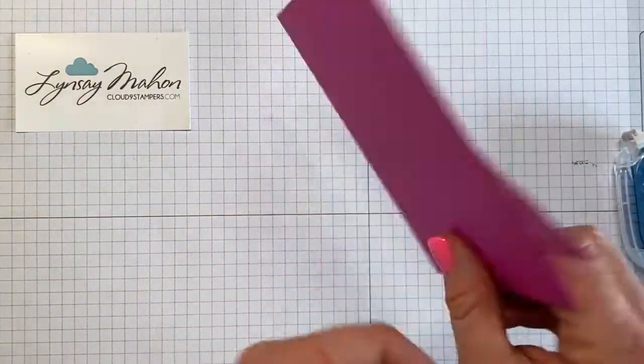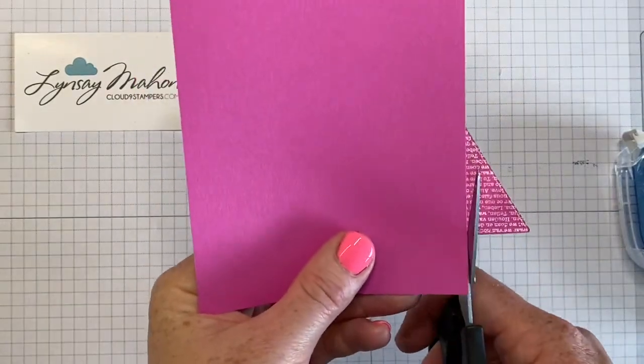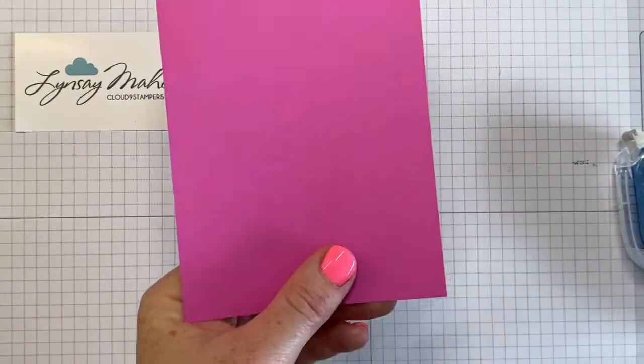This one you can see is overhang, so I'm going to flip it over and use my scissors to trim off the excess like that.